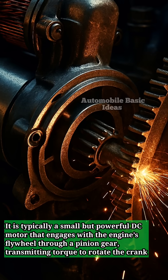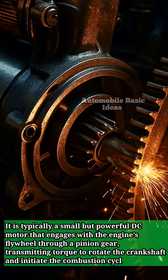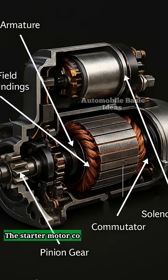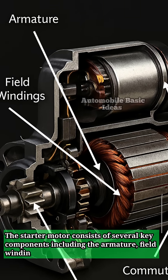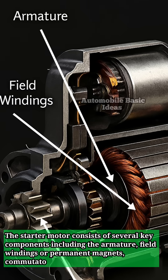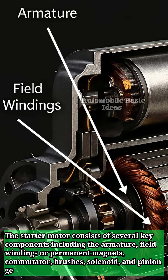The starter motor transmits torque to rotate the crankshaft and initiate the combustion cycle. It consists of several key components including the armature, field windings or permanent magnets, commutator, brushes, solenoid, and pinion gear.